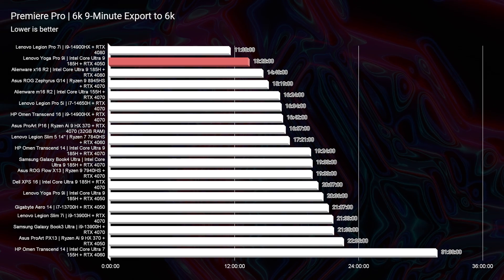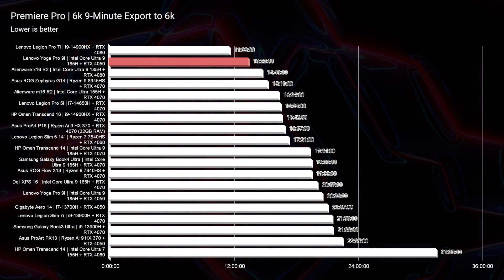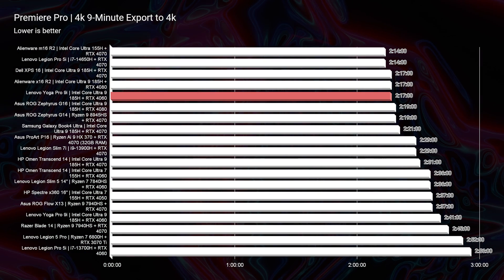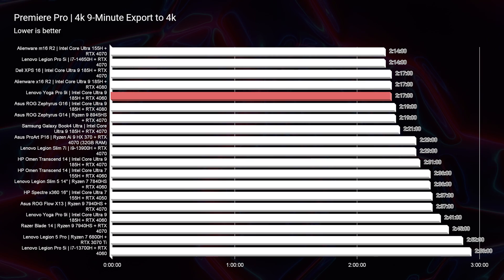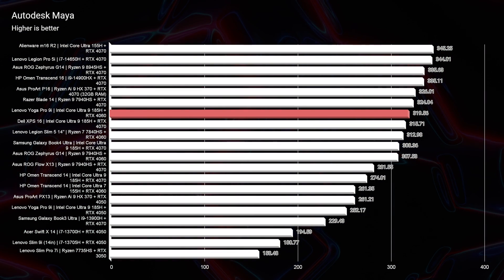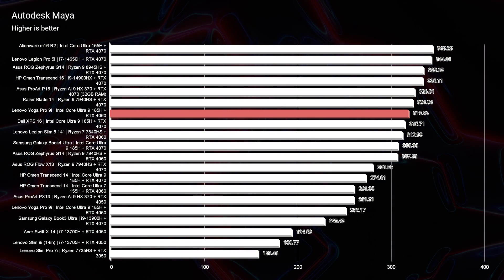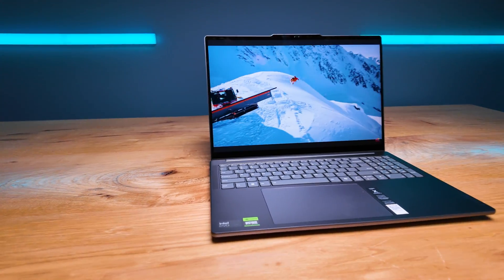The 6K export from this device is 13 minutes and 28 seconds — absolutely fantastic. The 4K export is two minutes and 17 seconds. The 3D modeling benchmark, specifically Autodesk Maya, scores a 319. For a laptop at this price point with an RTX 4060, that's a crazy good score and incredible performance. The bang for buck of this device is amazing.